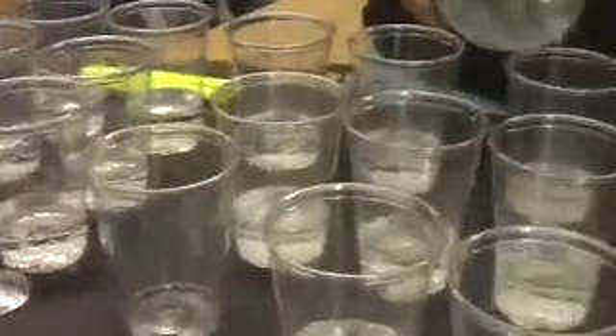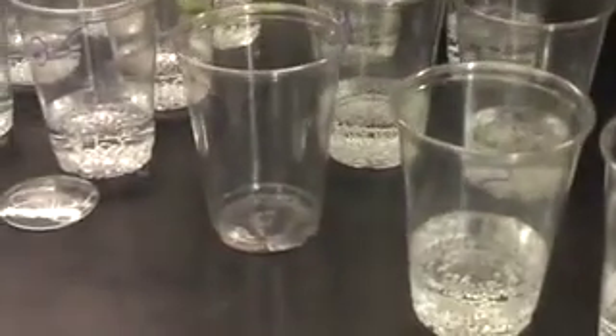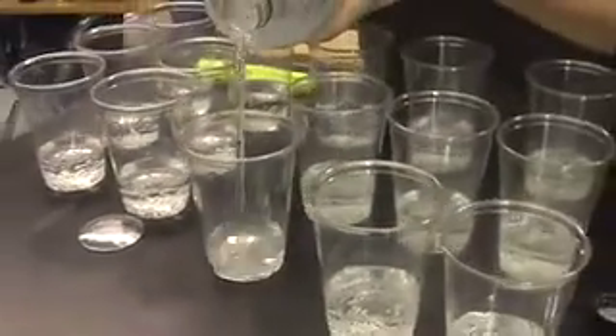Once we get the water to glow by using this blacklight, we are going to use this light meter to measure which brand is making the water glow brighter. Right now we're just filling up the cups after we've labeled them all. Once we finish up here, we'll be heading over to cut up the highlighters to put the ink into the water, so that when the blacklight is exposed to the water, it'll glow.